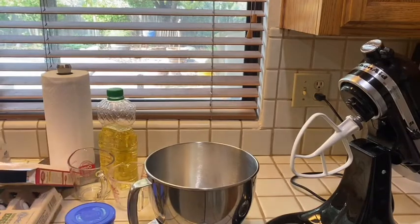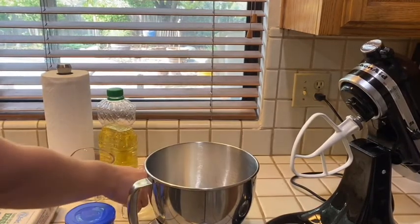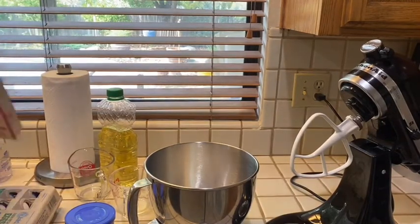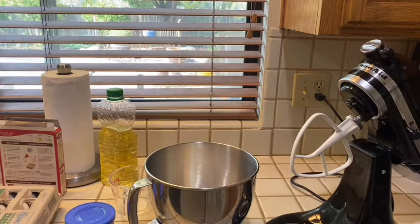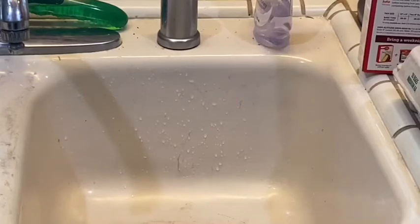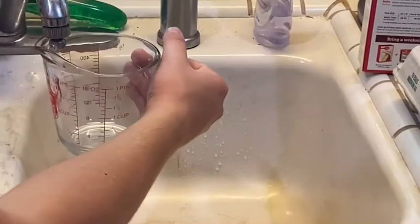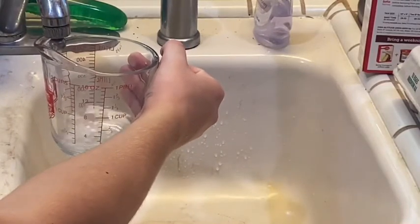Alright, now let me get the water. We need one cup of water. Alright, I think I can do that. Now one cup of water, so let's do that.